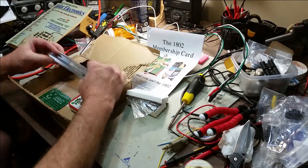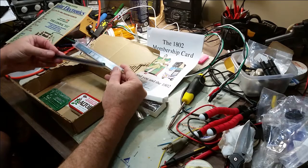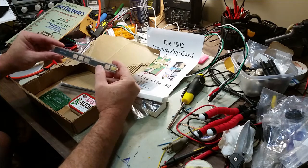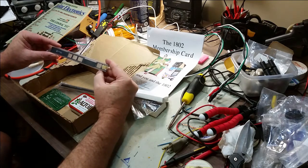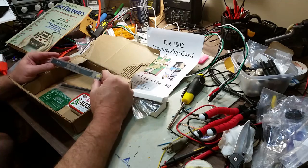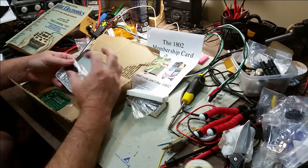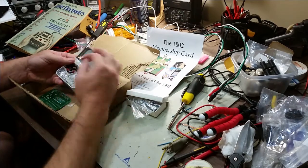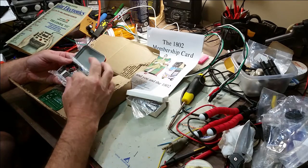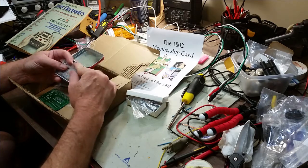So this is everything you need to build the device itself — some standard logic chips. It's got the 1802 microprocessor, and then it's got 32 kilobits of random access memory. It goes into the Altoids tin, and inside the tin are things like the switches for the front panel, some of the hardware, and other miscellaneous components that you need to finish it out.